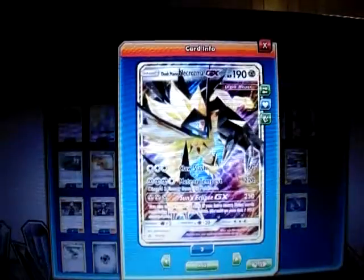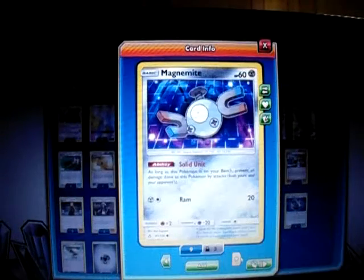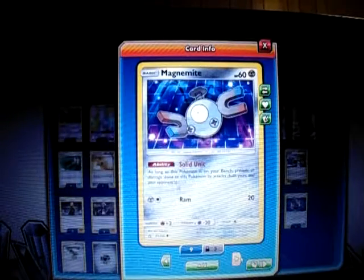I play three Duskmane Necrozma GX, which I explained before, and the Magnezone line. This Magnemite is also new from the Ultra Prism set. It has a Shielding Unit ability.